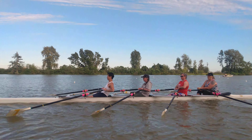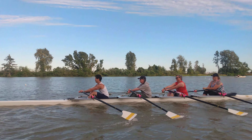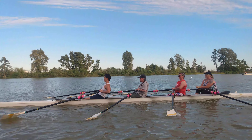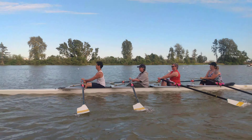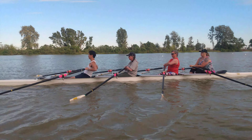Now Justin's going to make sure he doesn't square too early. Left over right, left over right, and there we go. Body's tall over center, relax Justin. There we go, very smooth, very controlled, excellent.